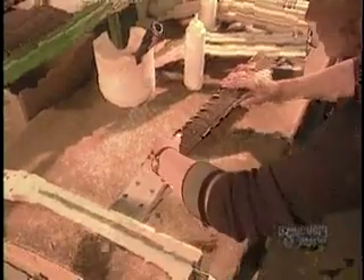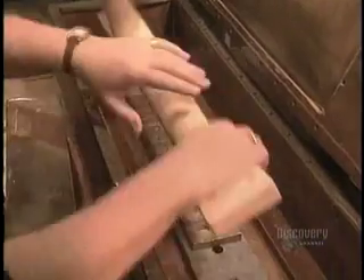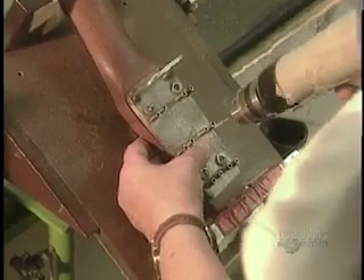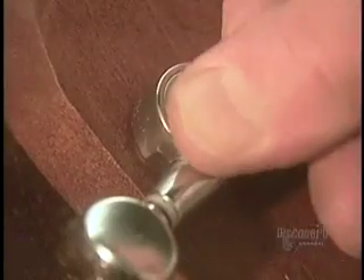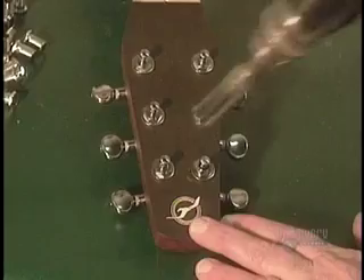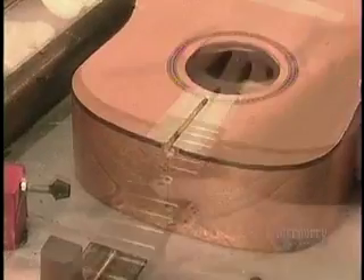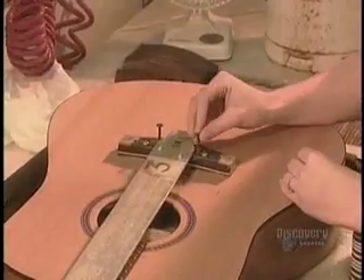L'operaio termina di costruire il manico della chitarra pressando col palmo della sua mano. Una volta costruito il manico, avvitare i salvaspestilli sul retro della paletta in modo da regolare successivamente l'ampiezza delle note acute. Avvitare con cura i salvaspestilli.